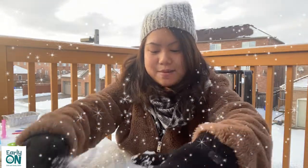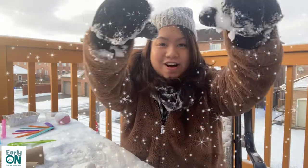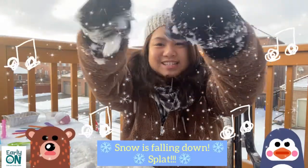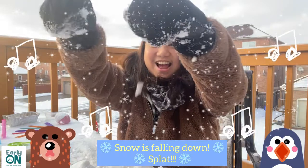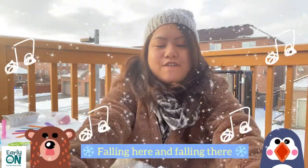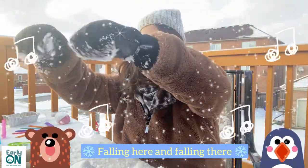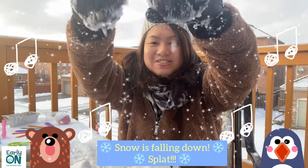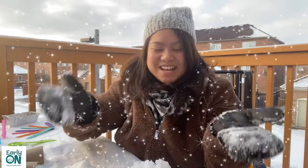The other song we're going to sing is called 'Snow is Falling Down.' We're going to grab a few handfuls of snow, just like this, and sprinkle it all around. Ready? It goes like this: Snow is falling down and splat. Snow is falling down and splat. Falling here and falling there. Falling here and falling there. Snow is falling down and splat. Wow, such a fun and messy activity outdoors!